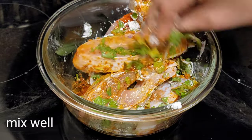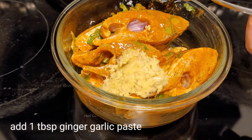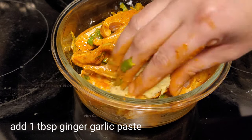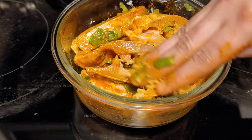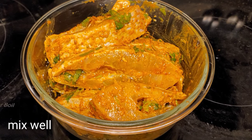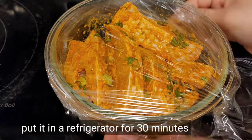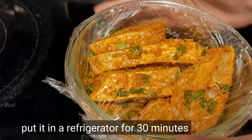Here you can add 1 tablespoon of ginger garlic paste and mix well. Rub the masalas into the fish — it will help to absorb the masalas. Put this fish into the refrigerator for up to 30 minutes.